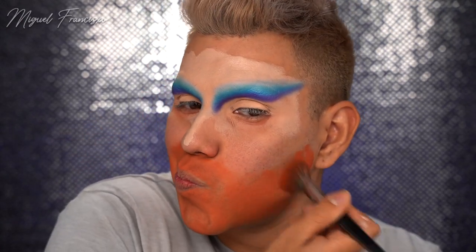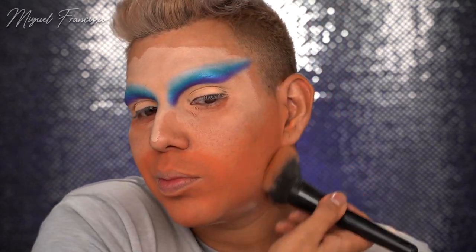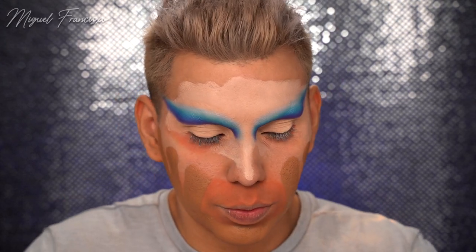Moving on to the face, I'm taking that same color corrector from LA Girl and applying this wherever I would have facial hair, to help cancel out those blues and green undertones. Next I'm setting it with that same Kodi Airspun powder so nothing mixes and moves around once I apply foundation. Sticking with the Mehron Cream Blend Stix, I'm taking my base shade - it's a little darker than I'd have liked, but I'll make it work with the highlight shades and setting powders. I'm blending that out using a powder puff. I have different powder puffs for each shade - one for highlight, one for base, and one for contour.